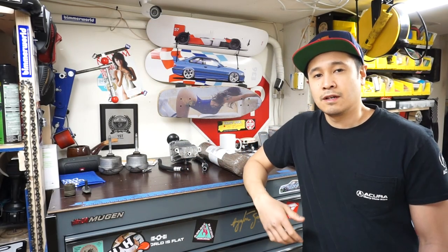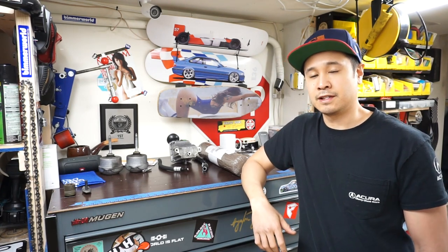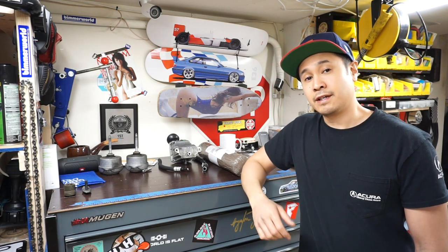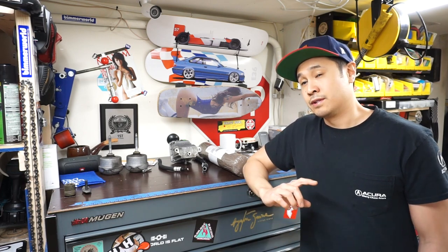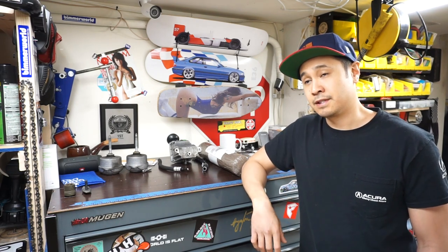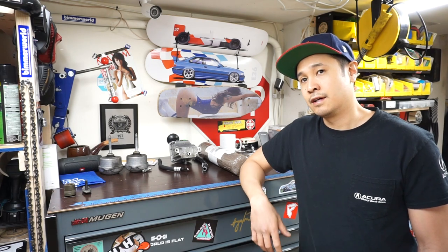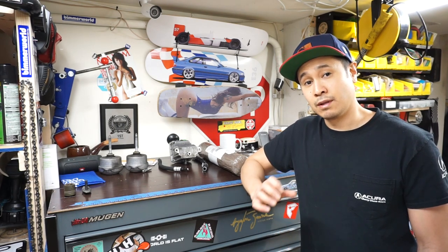What's up guys, checking in from my home garage. Had a little bit of downtime on the 997 Turbo project. I had gotten bank one intake cam pinned and that side of the engine retimed. However, when I went to pin bank two camshaft, I found that it had a slight rotation — basically the orifice that lets oil through the camshaft had been about 40% to 50% blocked.